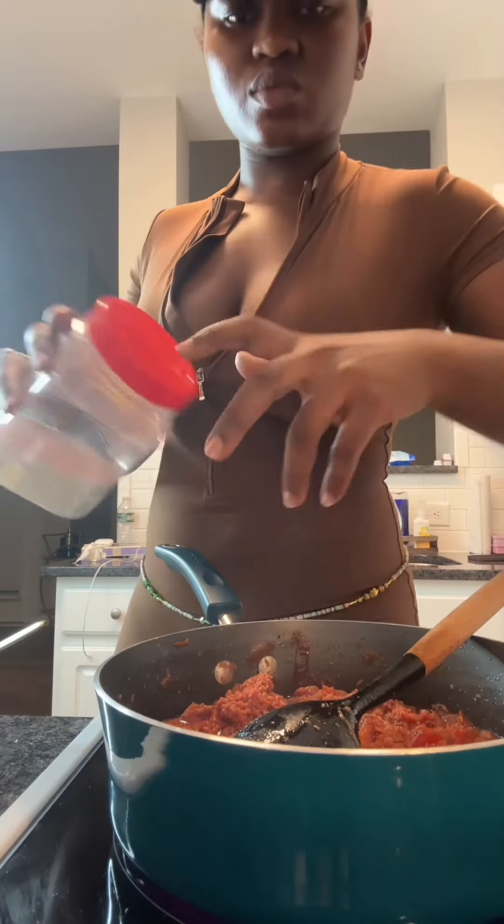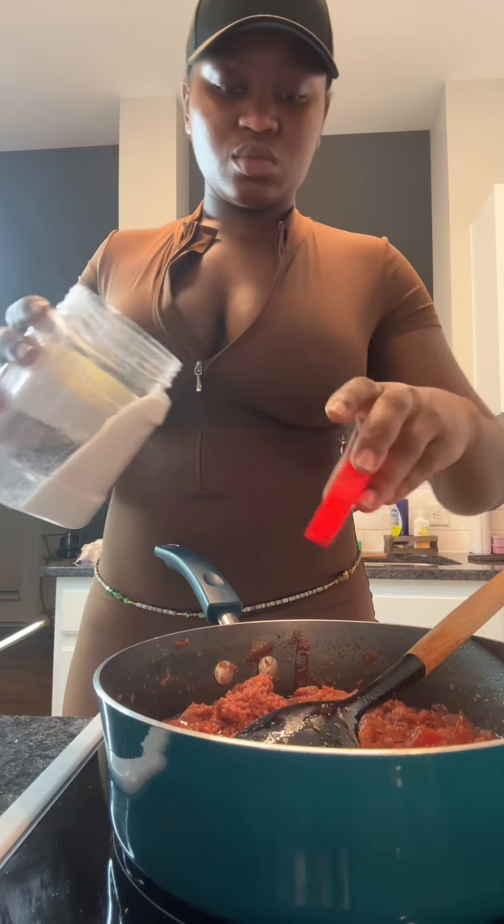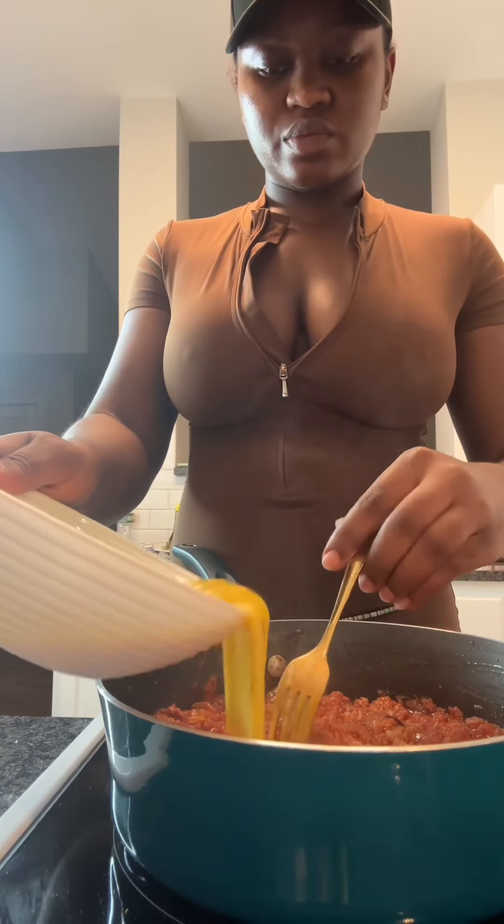Go ahead and taste for salt. Because it's low sodium I didn't have a lot of salt in there, but I want to adjust it to my taste, so I added a little bit of salt. It does look like a lot but it's not, I promise. Mix that in.